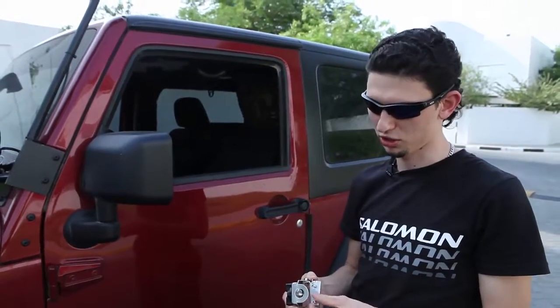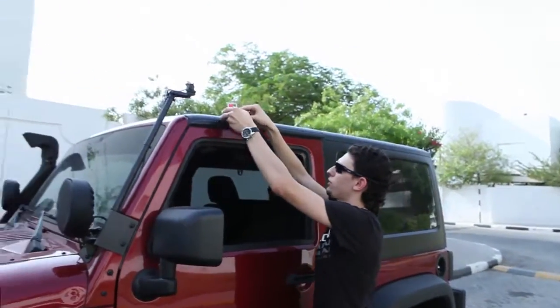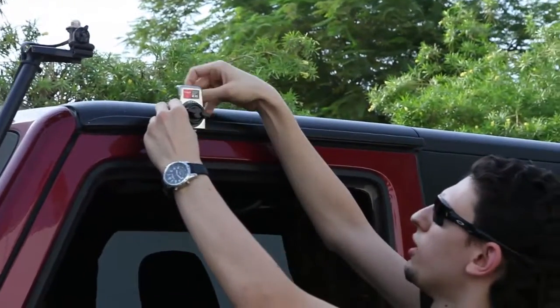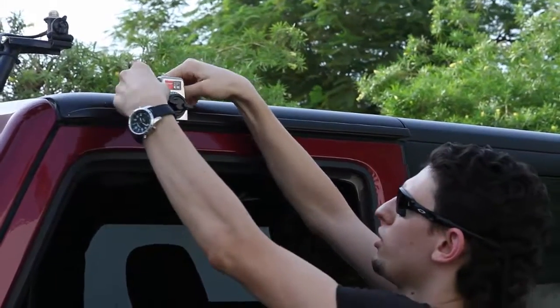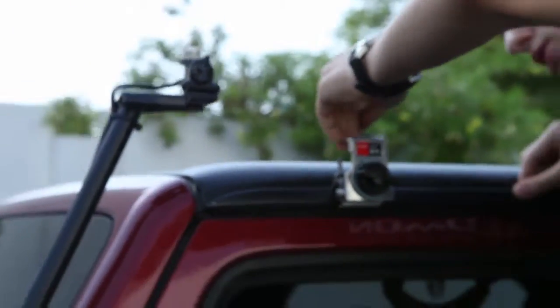It just takes a few steps to get it installed. You open it, you get a fit to your gutter — nice and careful. Then you have to tighten those screws a little. Be very careful not to overtorque it because you can break the fiberglass.